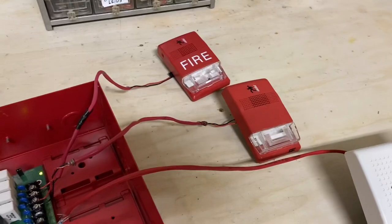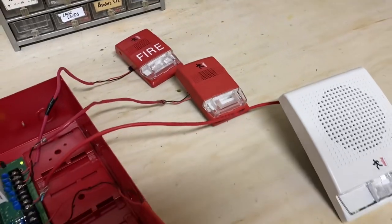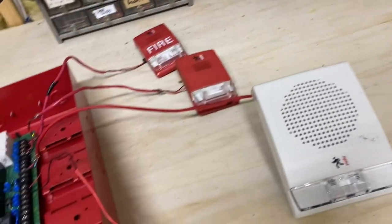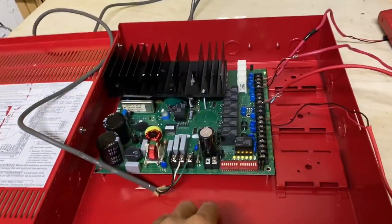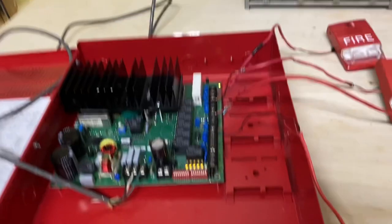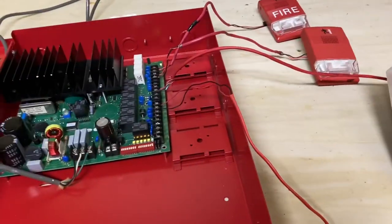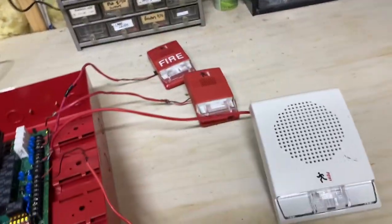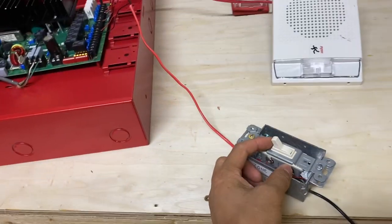I've hooked three different devices up to the various NACs. I chose EST devices because that's really what this is designed for — Genesis notification appliances. These will automatically sync. I don't think this has any sync protocols for Wheelock or other brands because it is an EST panel. But EST devices have that really nice feature where when they activate, you don't need a sync module — they'll just automatically flash in sync.